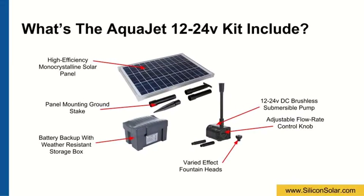The complete AquaJet kit includes a 12-24 Volt DC brushless submersible pump with an adjustable flow rate control knob and fountain heads for varied water effects. You will also get a high-efficiency monocrystalline solar panel with a ground stake for easy ground setup and battery backup inside a durable, weather-resistant ABS plastic storage box.